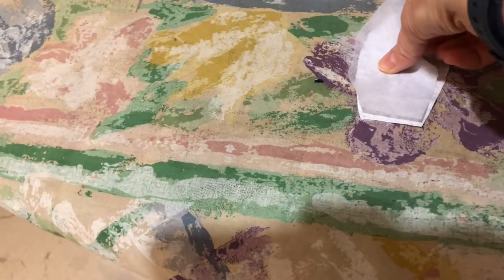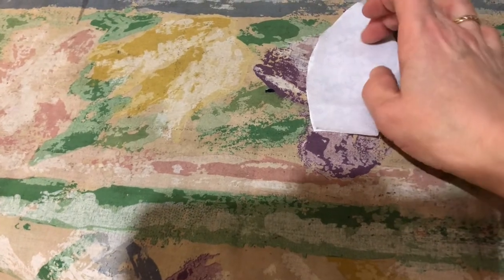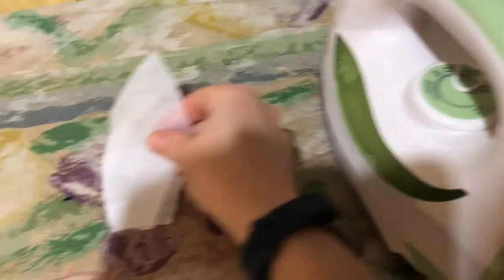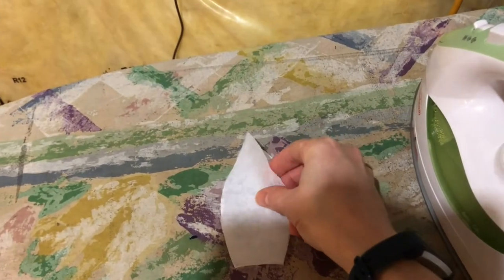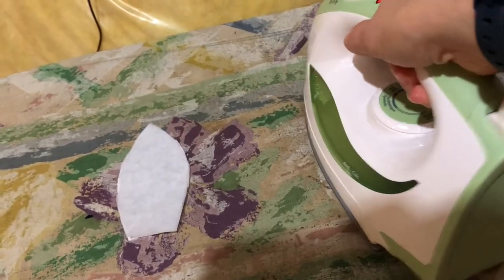For this part I'm using the pre-cut ears and the pre-cut fusible facing to attach them together. I'm ironing it down with the bumpy side down and the smooth side up. Press each of these ears for about five seconds and then we're going to be ready for the next part of our sewing project.